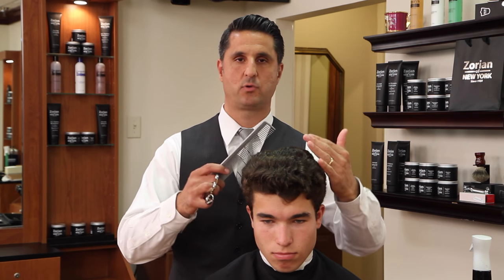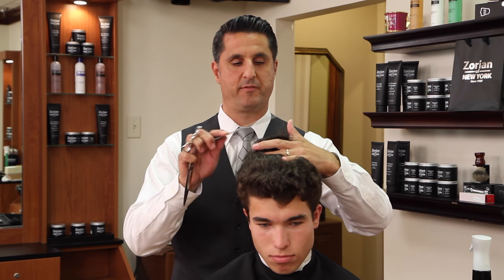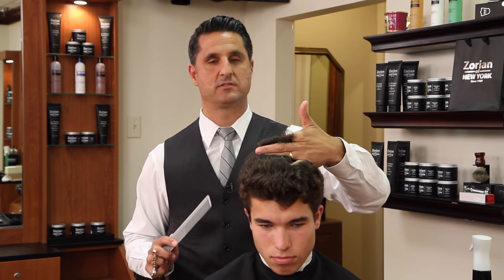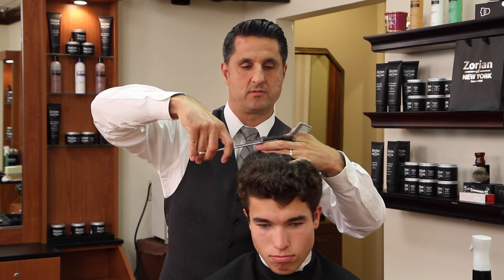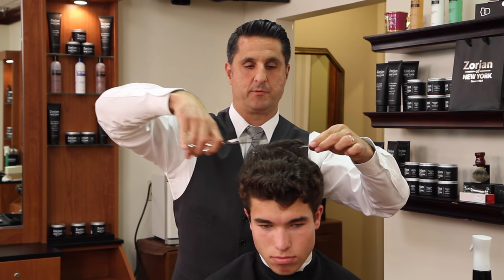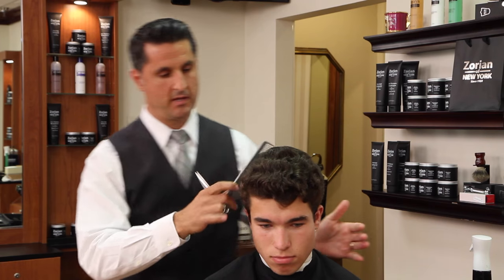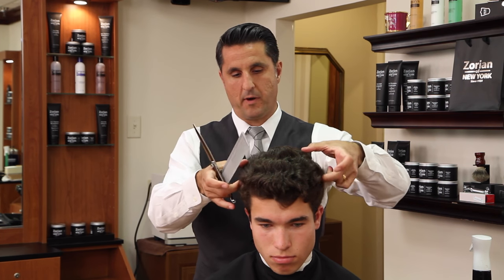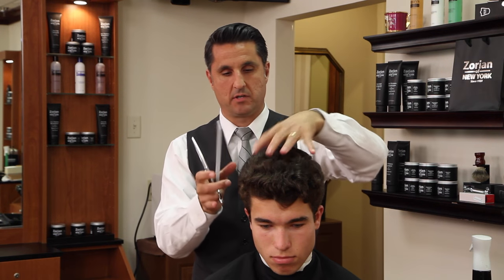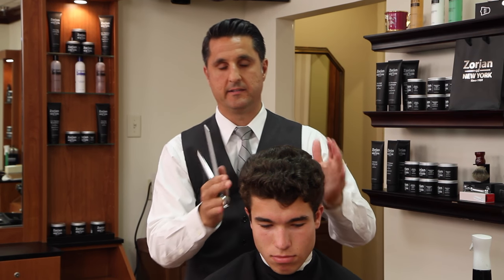We're going to use a scissor over comb technique on top to cut it, because when I pick it up with my fingers the hair is laying right on my fingers — it's really hard to get in there with the point of the scissor. It's going to be much easier to pick it up with a comb and cut it. We're going to dampen it down first and then do some scissor over comb through the round of the head area, starting on top and working our way down so we can blend it in easier.